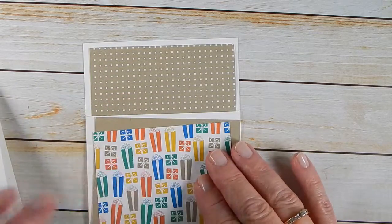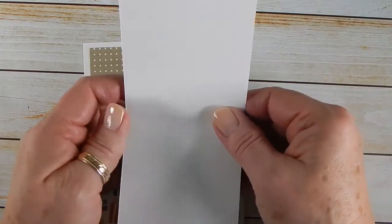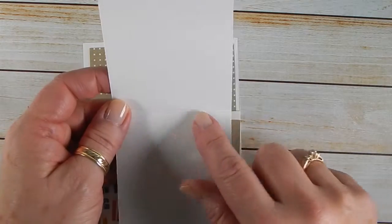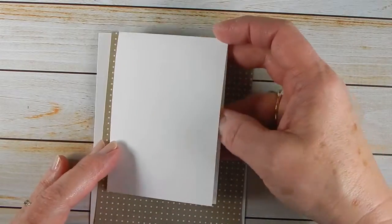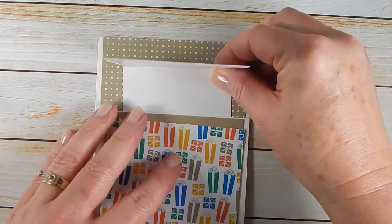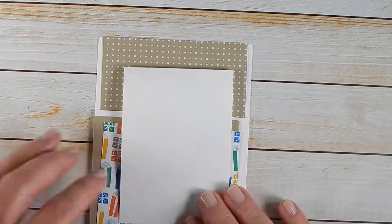So then, once all of this is glued down, you're going to take the top flap — it's three by eight and a half and scored at four and a quarter. You're going to adhere that down; it makes it easier when everything is glued down. Just kind of center it where you want it, and it creates that flap.